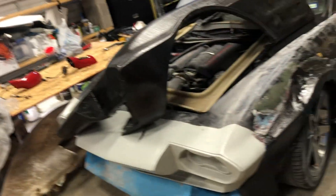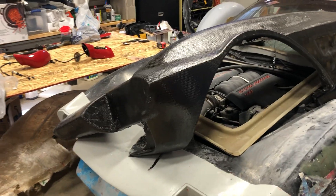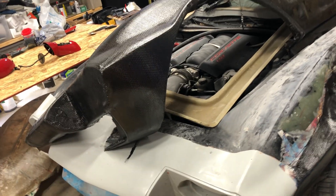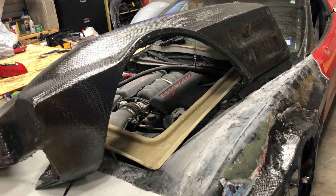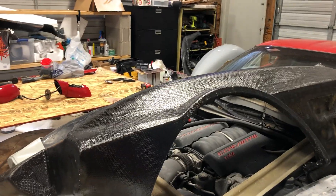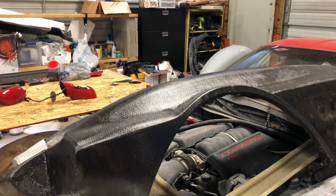Hello everyone, I am back and to get you caught up with where we are at this stage. We spent the last couple of days making the carbon fiber — we'll call it a splash — it's what they call it, a moldless carbon fiber method.